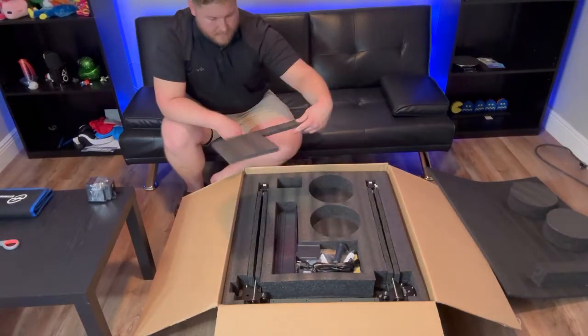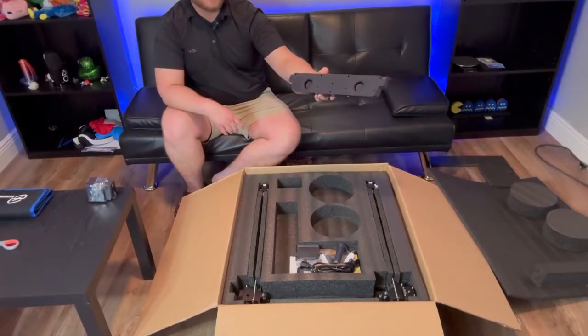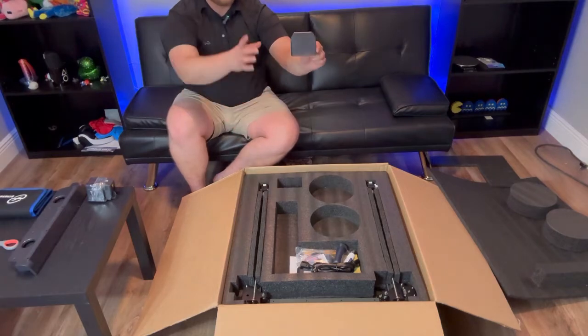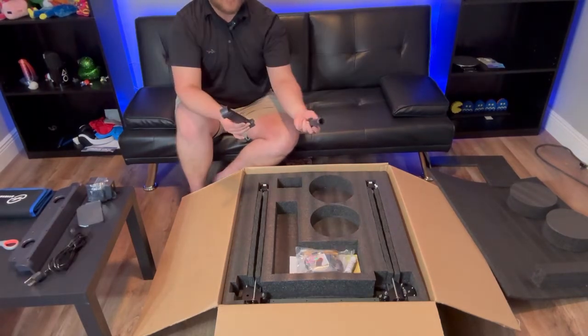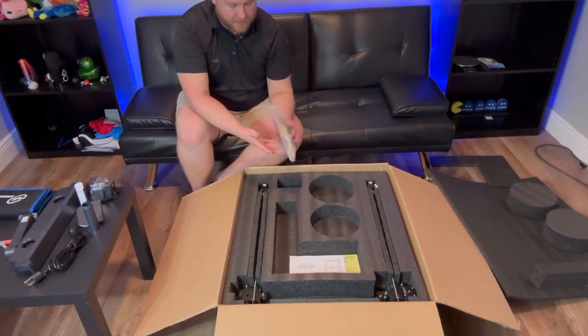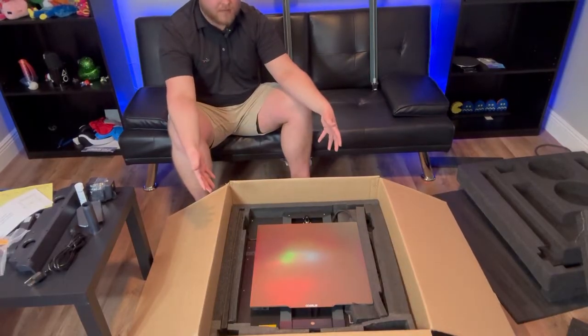Right here we have the dual fan system. This is kind of like the new thing that Elegoo's trying to do to help cool the entire bed while it's printing. And then right here we have the magnetic holder for the user interface, a power cable, spool holder, a glue stick, all of the smaller spare parts, scrapers, wrenches, flash drive — all that good stuff.